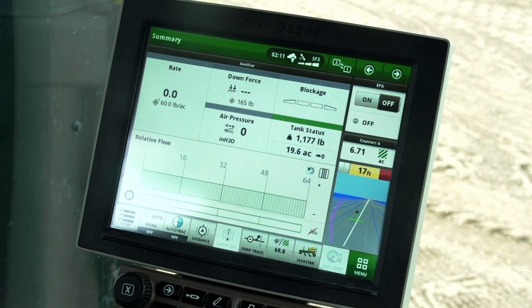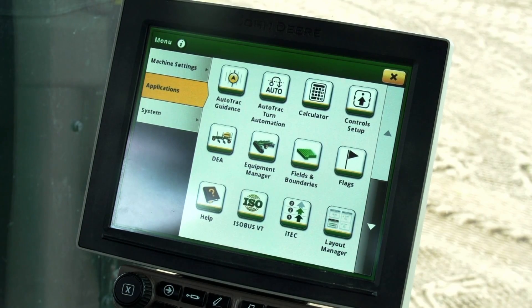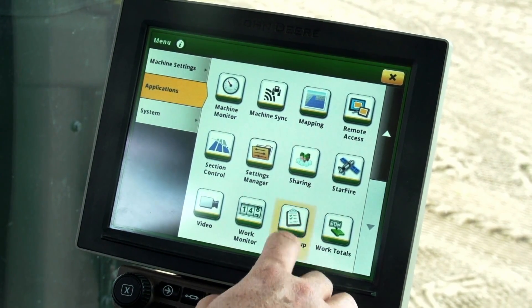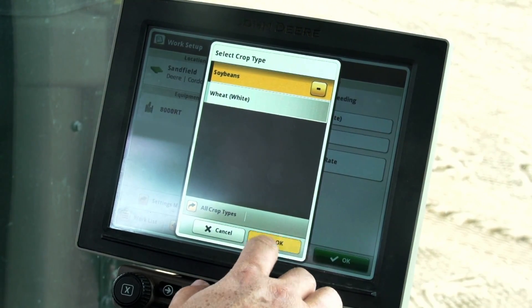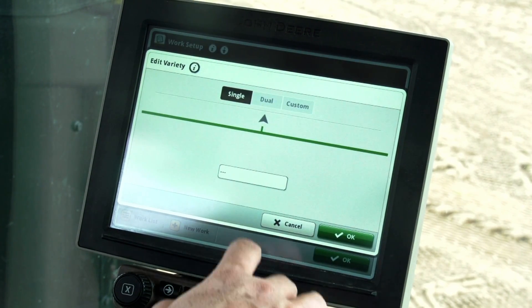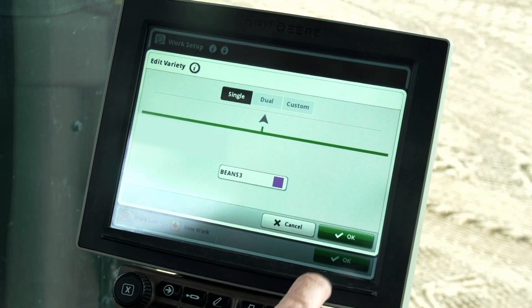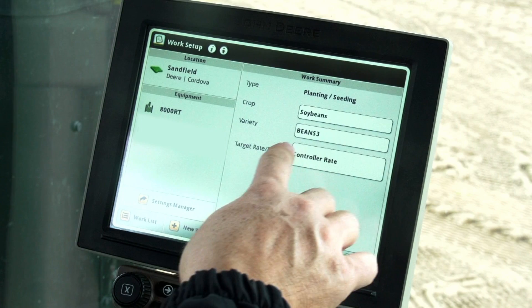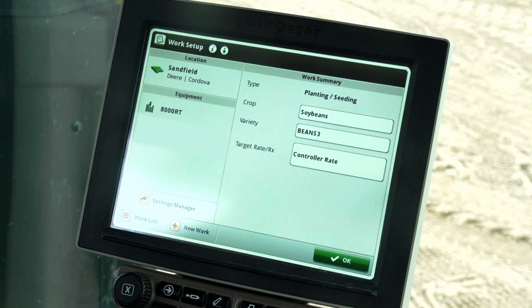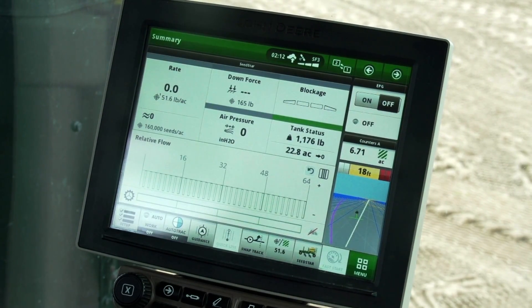The first step to perform a crop changeover is to complete the work setup. On the display, open the menu. Press the applications tab and choose work setup. Open the crop list and choose soybeans, then press ok. Press on the variety text box, choose the variety from the existing list, and press ok. On the edit variety page, choose ok again. Before leaving the work setup page, make sure the correct variety is chosen and the target rate is set to controller rate or prescription as desired. Press ok to leave work setup and close out of the menu to return to the run page.